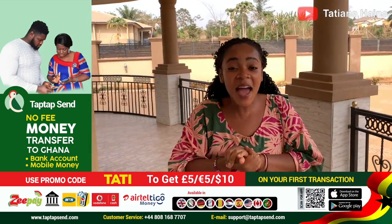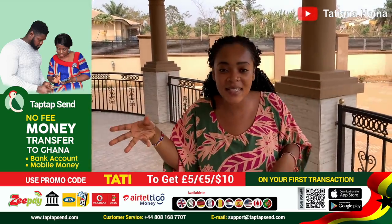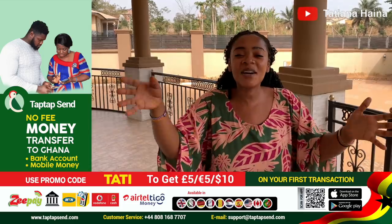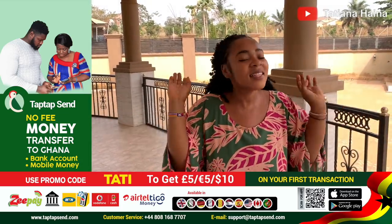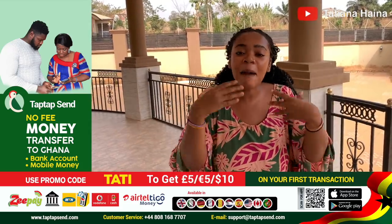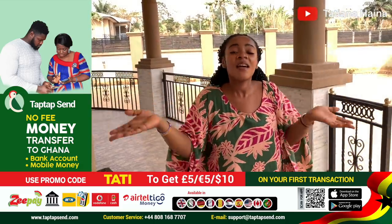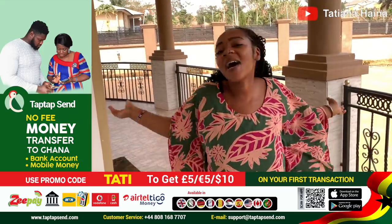Have you heard of TapTapSend? Because I travel a lot, I don't carry cash since currency exchange rates are really small when you convert. So when I went to Ivory Coast, I sent money through TapTapSend to get the right amount. You can send money from Europe, USA, Canada, and UK to Asia and Africa. Download the app on App Store or Play Store. Add my promo code TATI and you get $5 in the US, 5 euros in Europe, or 5 pounds in UK. Download the app — you will love it. I use TapTapSend!